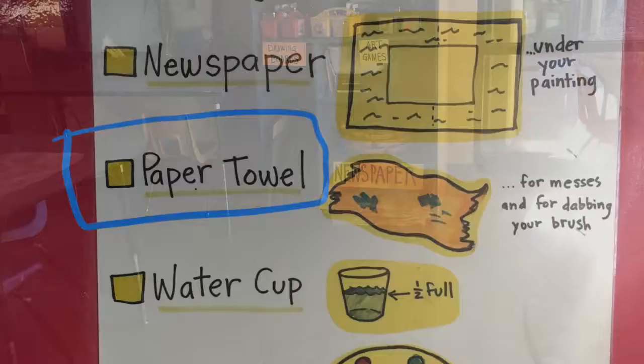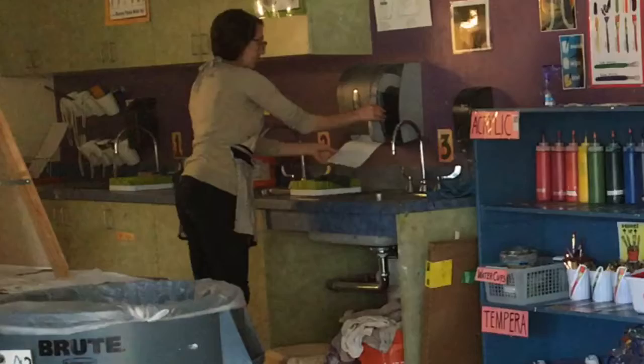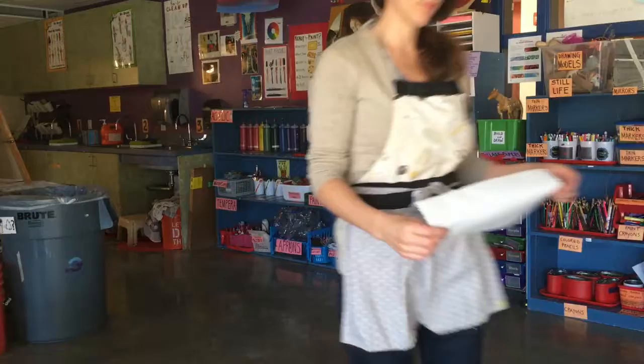Set the newspaper up on the table surface where you'll be working to keep the table clean. Next, you'll need a paper towel for cleaning up messes and for dabbing your brush as you work. Paper towels can be found by the sink, or you'll usually see a couple of rolls sitting around near the paint center that you can use.